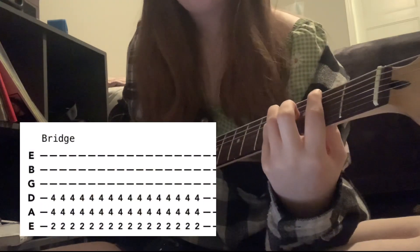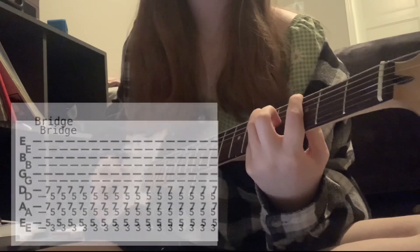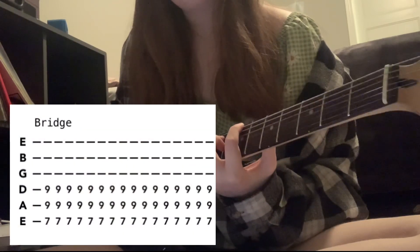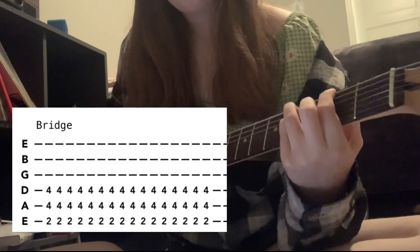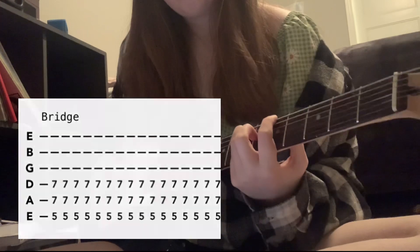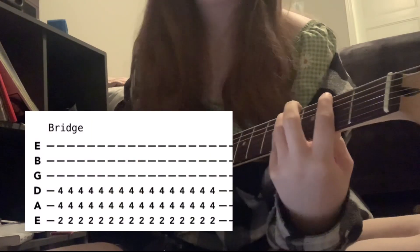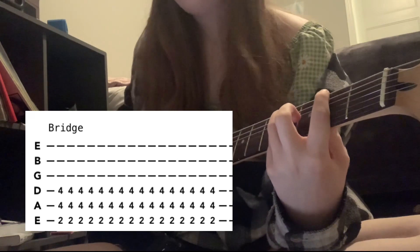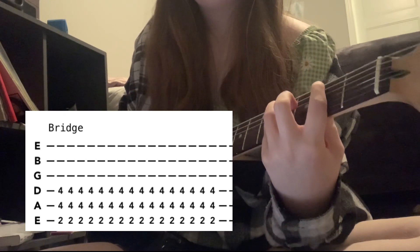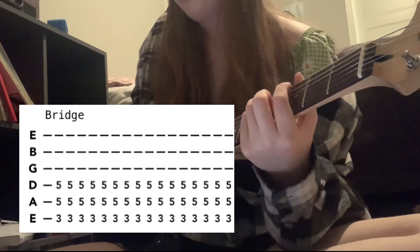We go into the bridge, which goes like this. That is F sharp again — so 2nd fret low E, and then 4th fret A and D. That is all palm muted and strummed 16 times. Then you move up to G5 — so 3rd fret low E and 5th fret A and D — again palm muted 16 times.